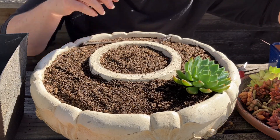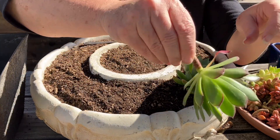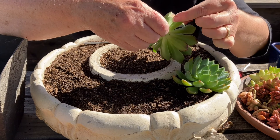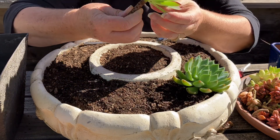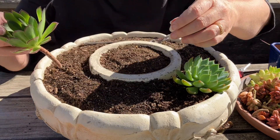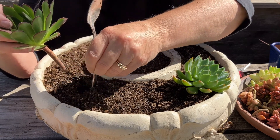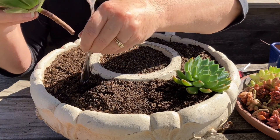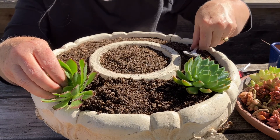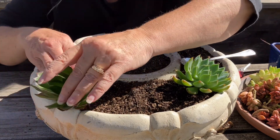Here's another big one. Another technique: to remove lower leaves, grab and turn slightly rather than yanking — they come right off with a twist. This one looks pretty good. Let's offset it somewhere over here. Use the spoon to measure how deep to go — measure the stem against the spoon so you know exactly how far down it needs to go. There we go, that one's in. Backfill it and press it in. We've got that one nicely placed.